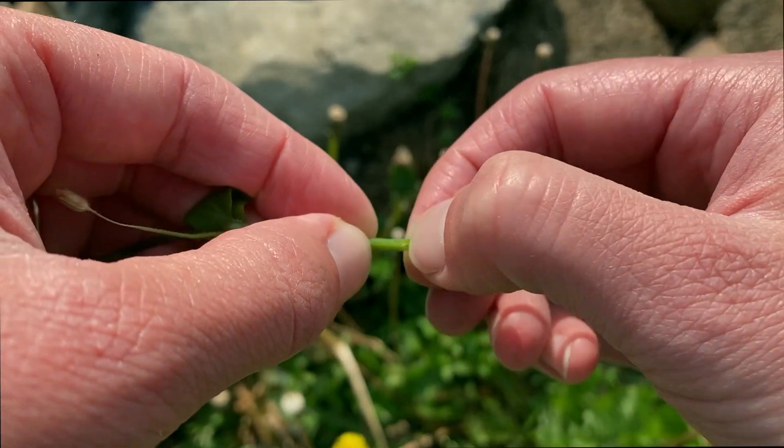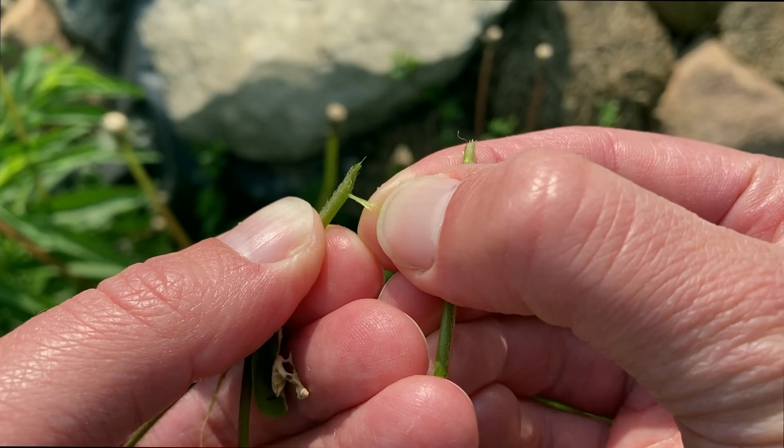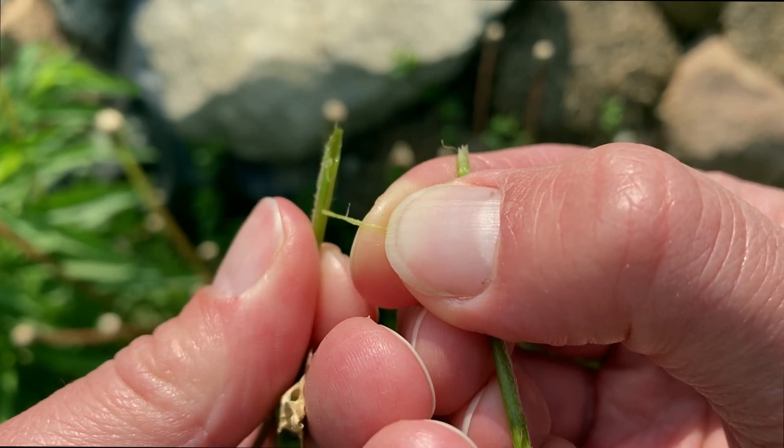One other way to check it is if you gently score around the stem and carefully pull it apart, it should contain a rubbery strand that gives you additional assurance that you have the right plant.